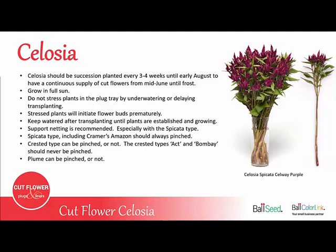Celosia is a plant that can be succession planted every 3-4 weeks, from late spring until early August, and that way you'll have a continuous supply of cut flowers from mid-June until frost. You want to grow out in full sun, and do not want to stress the plants in the plug tray, either by under-watering them and letting them dry out, or delaying the transplant.